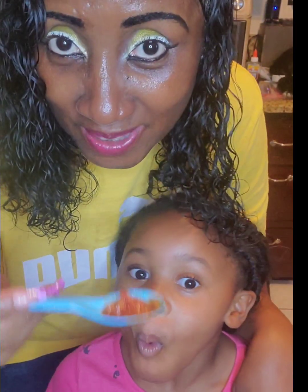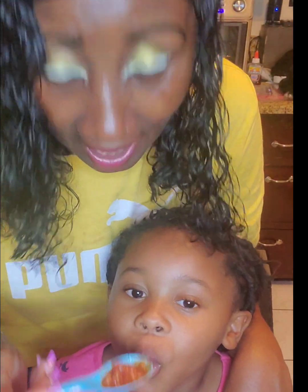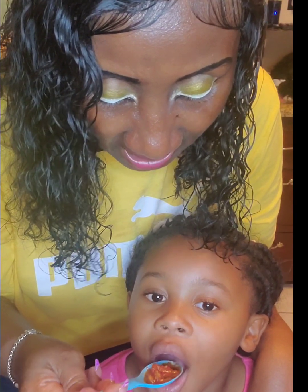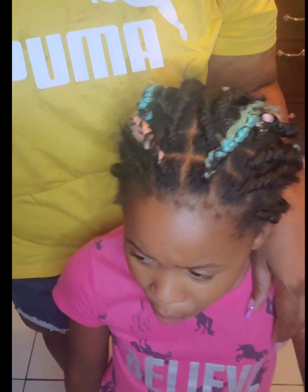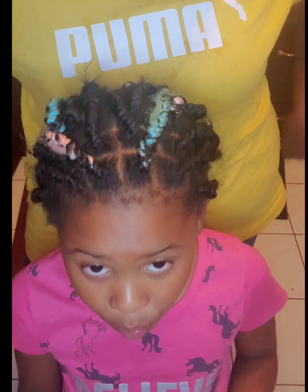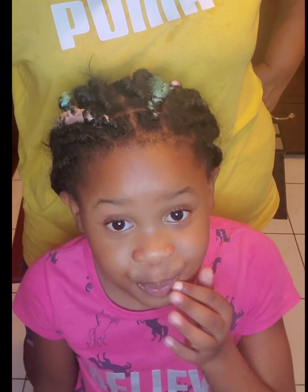My My is going to taste our plant-based meat sauce and tell us what she truly thinks. I don't think it's hot anymore. It is hot. That is good — okay, more than good, amazing! Great, thank you, My My. You're welcome.